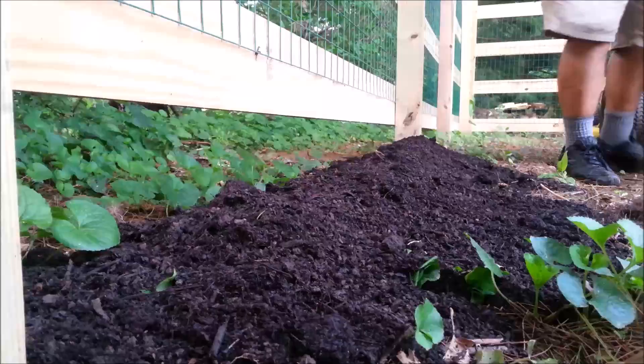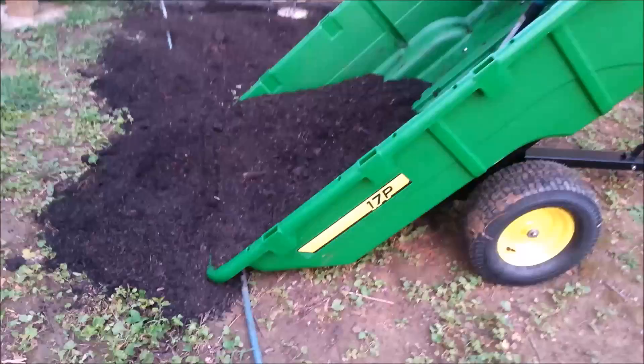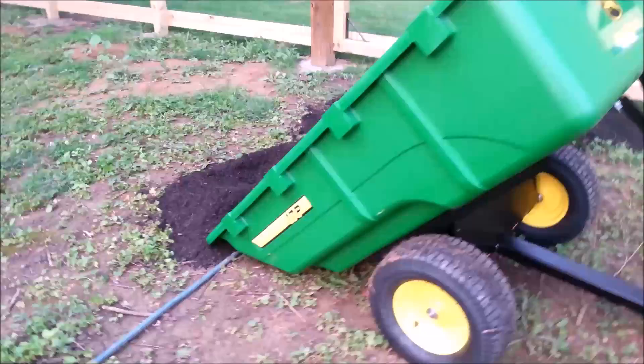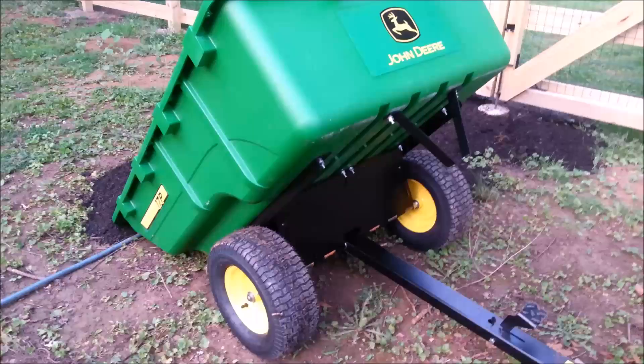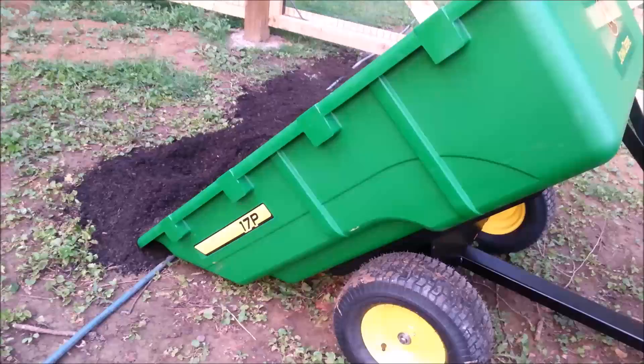My only grumble with this John Deere 17P cart is when you tip it back and dump it, that bevel on the back is level with the ground so that stuff doesn't fall out. The only way you could really fix that is to raise the container up by putting a spacer between the axle brackets and the container, and then it would tilt back even farther — but then you'd have to shovel everything even higher to get it in.